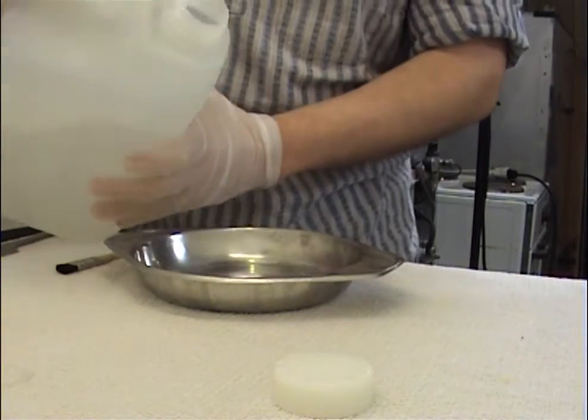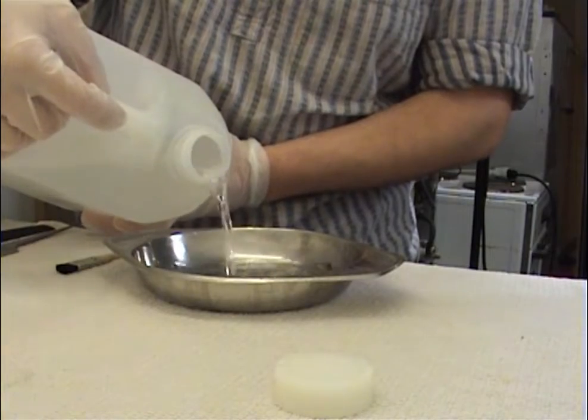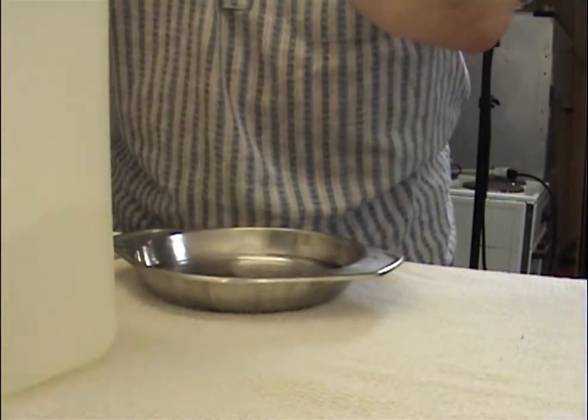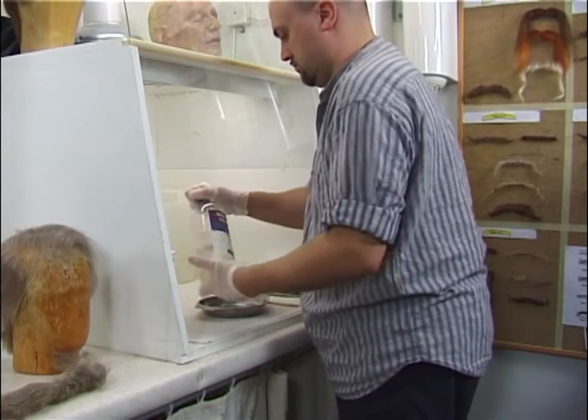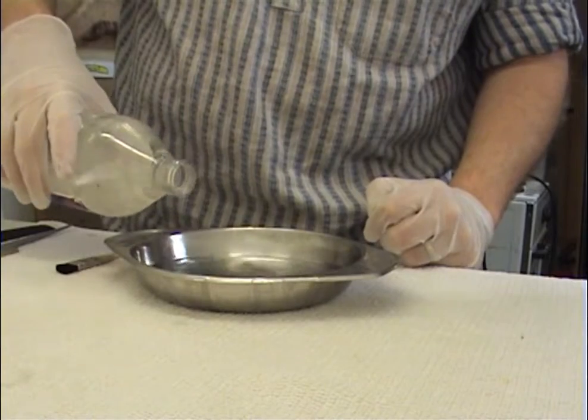I'm taking out a pretty generous amount of both acetone and heptane, which I mix. This mix tends to be able to remove most kinds of glue — so spirit gum, silicone glues, prosaid, everything.